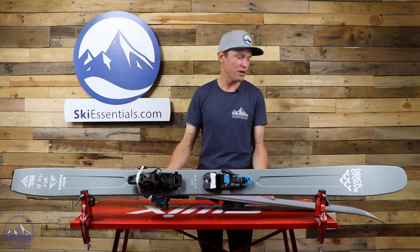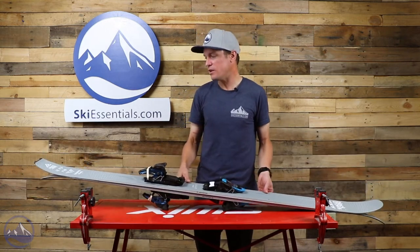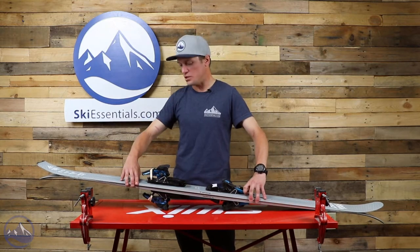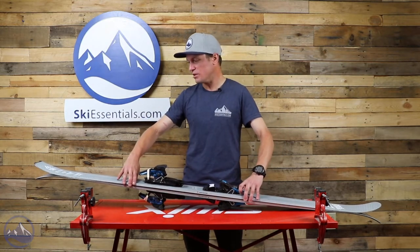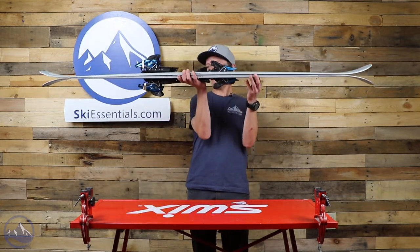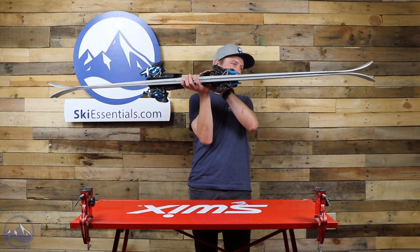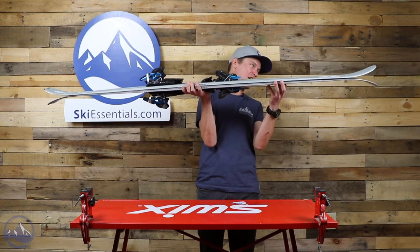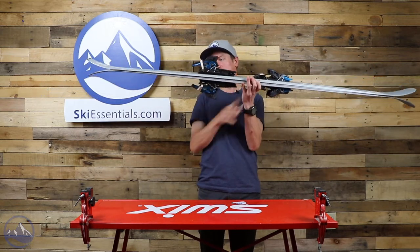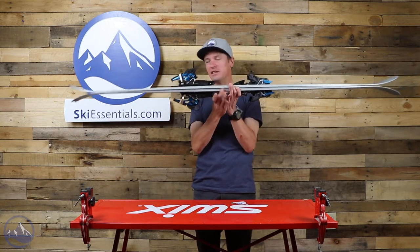So pretty much a perfect ski if you're looking to get out in the backcountry, ski a bunch of soft snow, and do it with a ski that's really fun and playful. There's not much camber in these skis at all — a few of Black Crows' skis really don't have much camber, but there is a little under there. And then really long and low rocker, mostly in the tip.